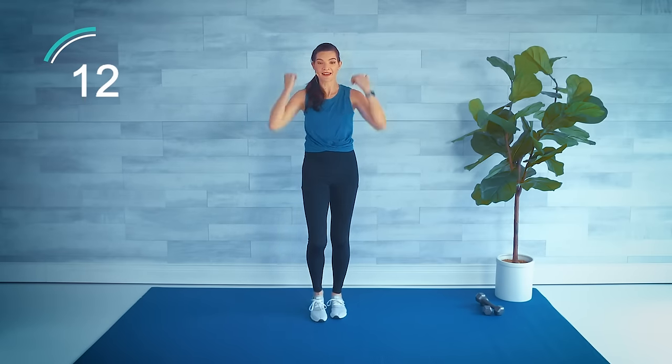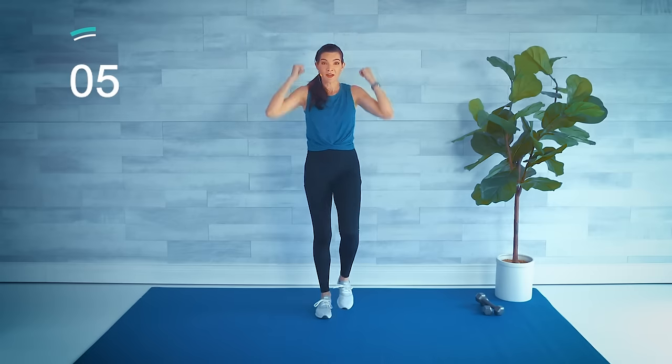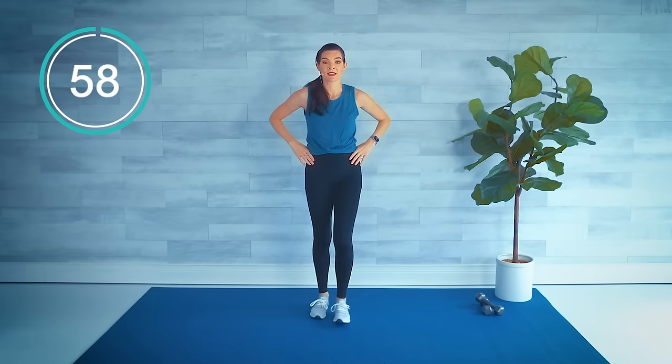Hold them in front, crisscross a little faster — squeeze the chest muscles. Take it up and down. Next move: one kick reaching for the toe and then a double knee.